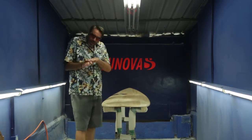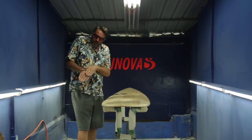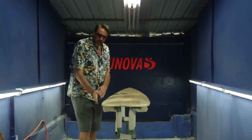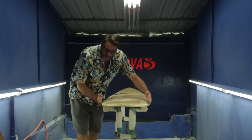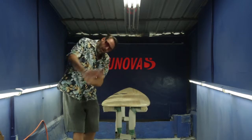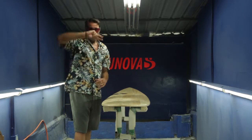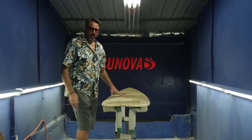As you're leaning into a bottom turn and using the mid section of the board it'll draw a nice line around a section, but then as your weight transitions onto this hip and this pronounced bump it will literally square off a bottom turn and make it really easy to go vertical or to do a nice tight hook in the pocket.